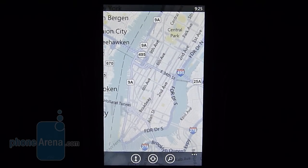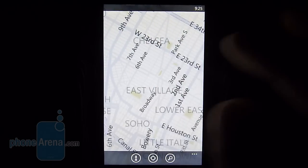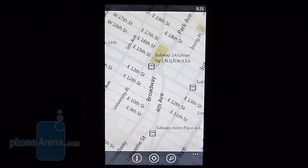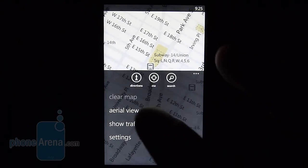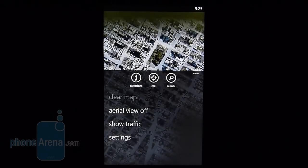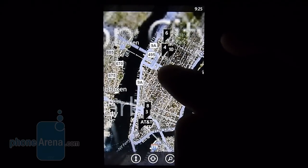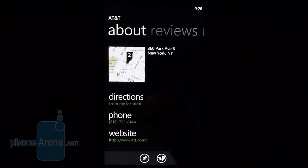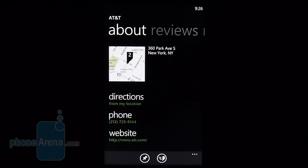The Maps experience, powered by Bing Maps, might not be as mature compared to Google Maps right now. It gives you the bare essentials — scrolling and zooming are pretty fluid. If you click the menu, you get additional functionality like aerial view, directions, GPS, and points of interest search. For example, searching for AT&T stores provides pins on the map — clicking one gives you the address, phone number, reviews, and nearby locations. It doesn't offer turn-by-turn directions just yet, but hopefully that comes down the road.